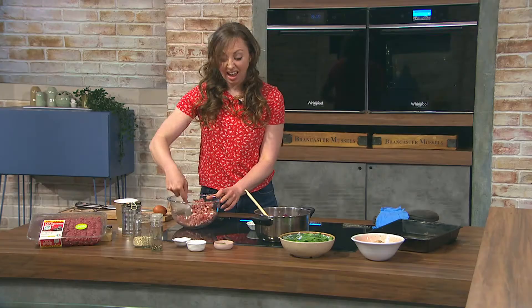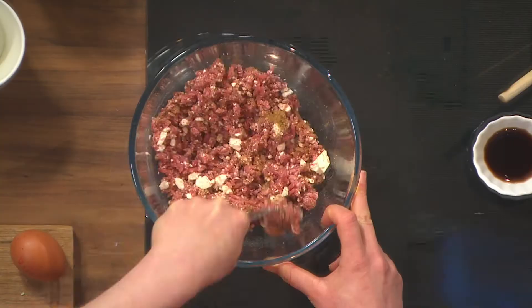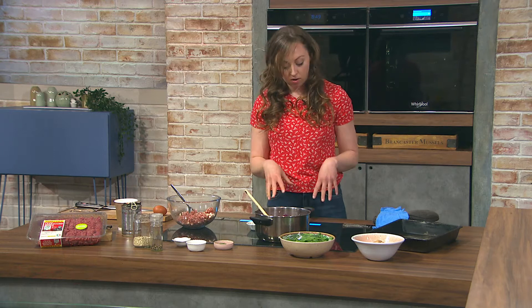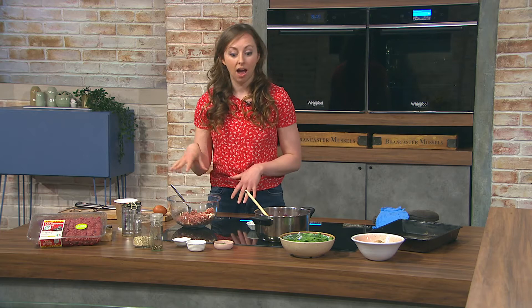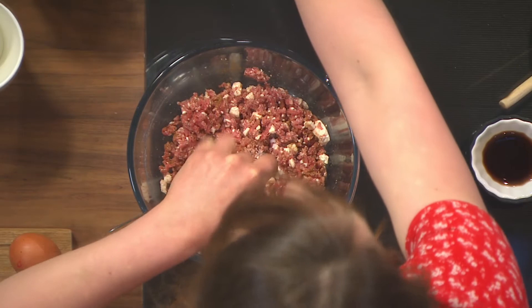This will take 30 minutes in the oven and 15 to 20 minutes for the prep, so it's nice and quick. The big thing is having your mince at room temperature — that's really important for cooking any type of beef. Having it at room temp means it's going to cook a lot quicker, either on the pan or in the oven. And yes, you could definitely have it prepared ahead.